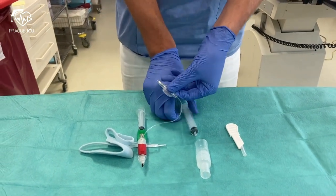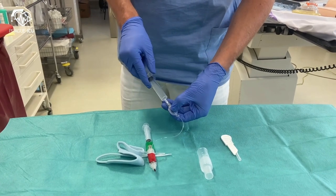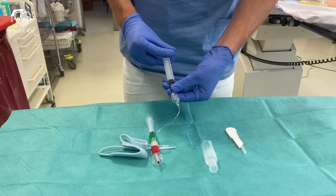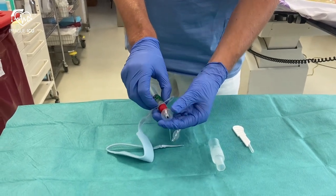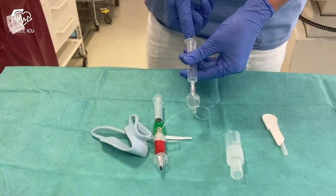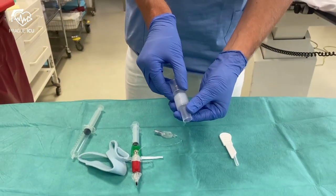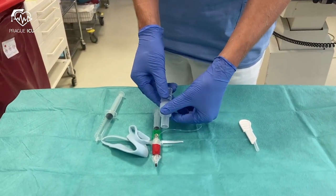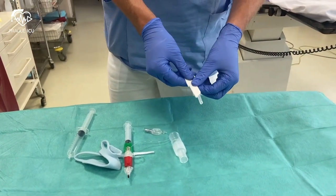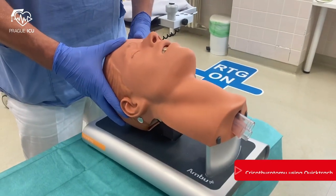Part of the kit is a 10ml syringe for cuff inflation, then a flexible connecting tube, and finally a scalpel that can be used in patients with unfavorable neck anatomy.